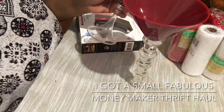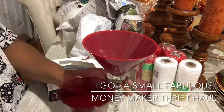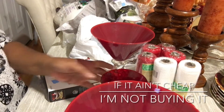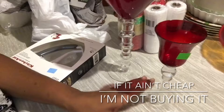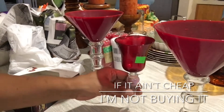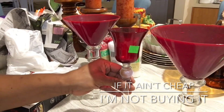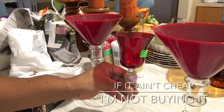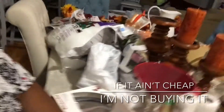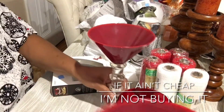Let me tilt the camera up a little so you can see — when placed together, the height isn't quite equal, but I may just put something underneath it to give it a little more height. Or I might sit it somewhere on my Christmas table. Either way, I was happy to find it today.